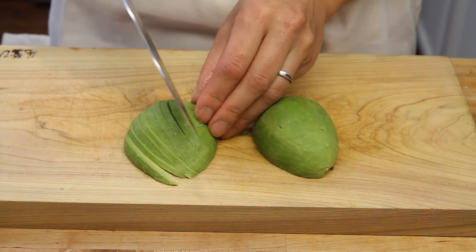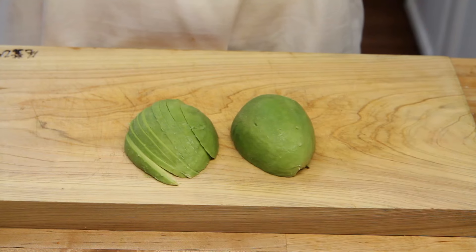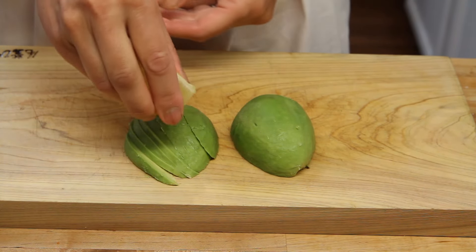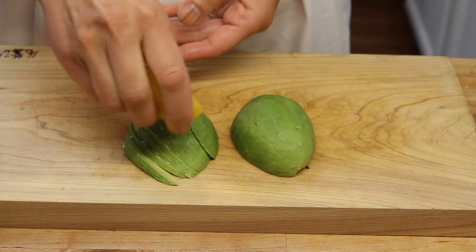Now if your avocado is ripe, your knife will just glide right through it, no problem at all. What we usually do is take a little slice of lemon — not too much, but just enough to prevent a little bit of browning.